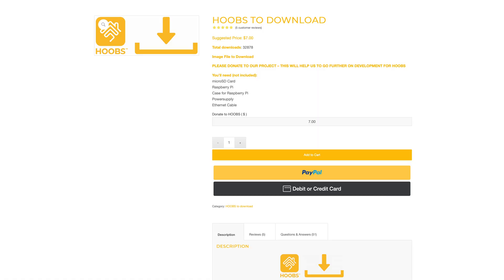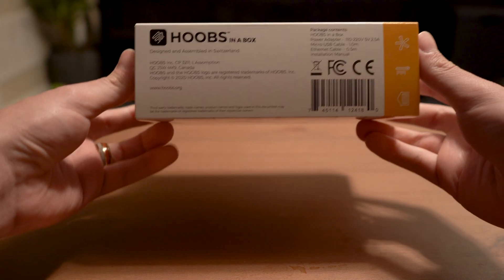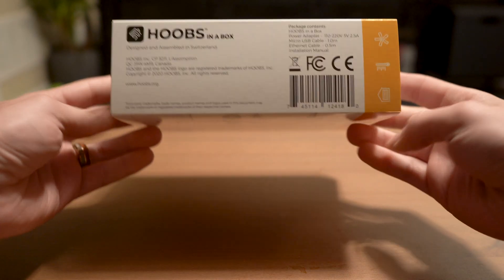There's a digital version where you can pay what you want, download the software, and load it into an existing Raspberry Pi. However, for the less technical users, you can simply buy the box that has it all pre-installed. The folks over at Hoobz were kind enough to lend me a Hoobz in a box unit so that I can show you how it works.